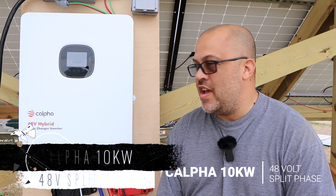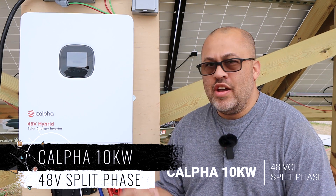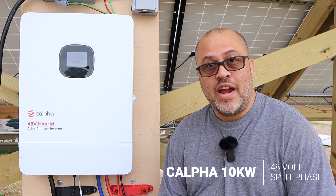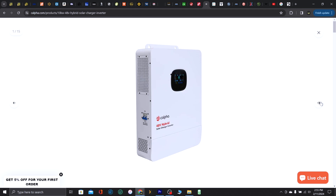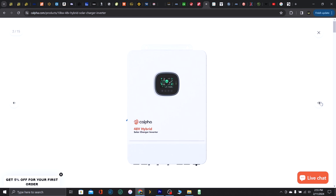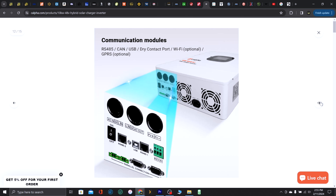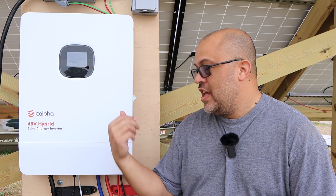The Kalfa Solar 10K inverter. Kalfa sent me this out along with a couple of batteries and all the wiring — everything came in several different boxes. They sent me this to test out. I'm going to tell you what the specs are, tell you the price, give you my discount code, and then we'll jump into some testing to see how this thing does and if it can really put out the 10K it claims.